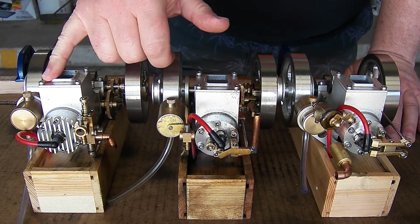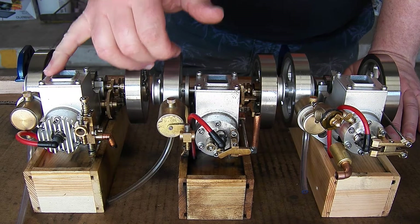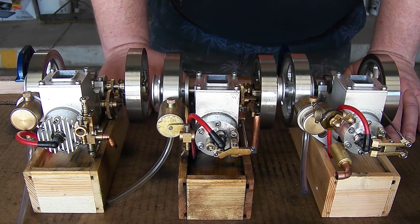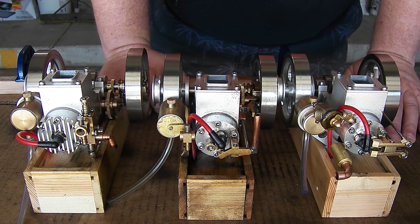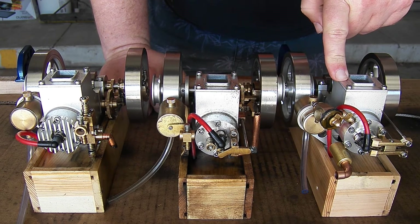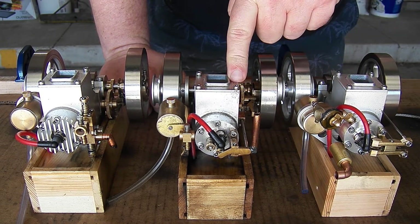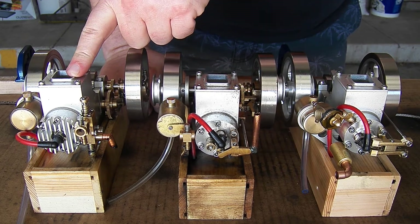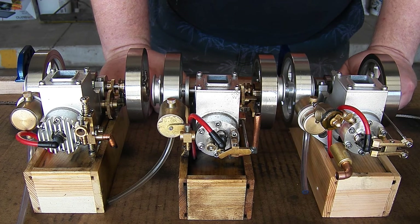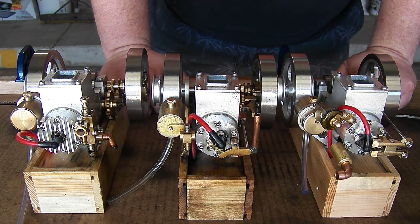The ET7 just wants to run real rich, so it didn't take long to run through its tank of fuel. The ET8 made it almost an hour, the ET1 made it 45 minutes or an hour, and the ET7 made it half an hour or so.